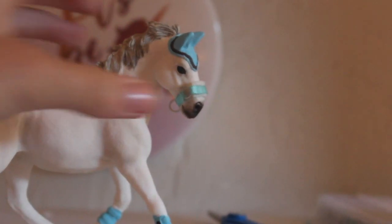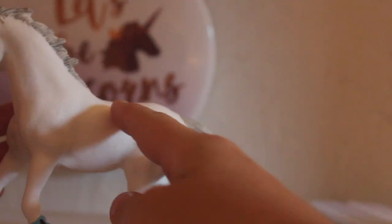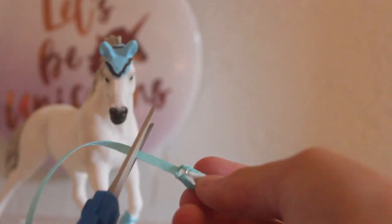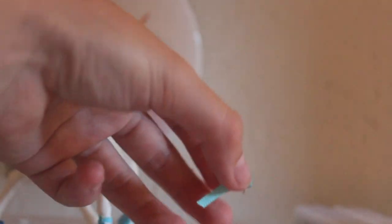You actually want to continuously put your halter on your horse to check the fit. This is what it looks like now on Everest — I think it looks super good and really matches her. Now we're going to start with the cheek pieces. On your halter you're going to want to cut a piece and glue it on. Cut it shorter than the other pieces so it doesn't look weird, then repeat that on the other side and put a jump ring on the end of your cheek piece.